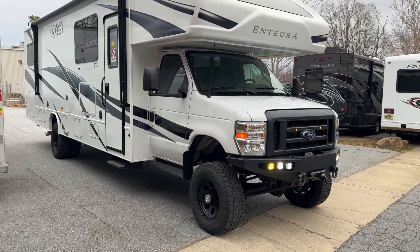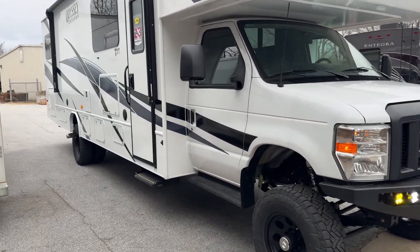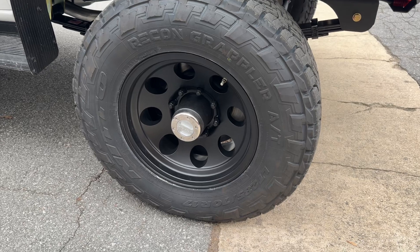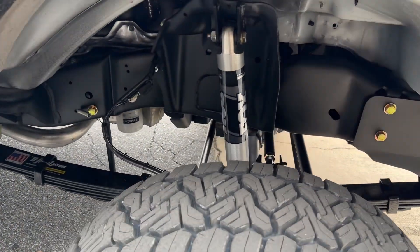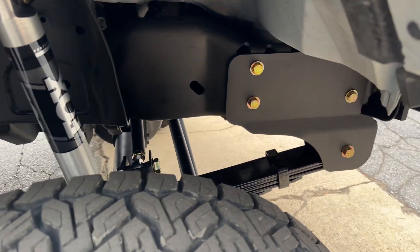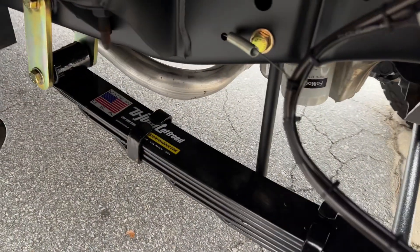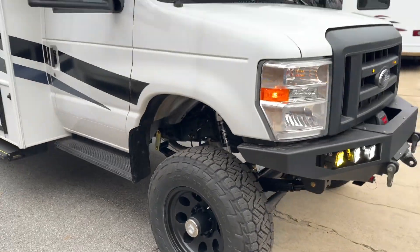6-inch lift on 33s. Custom-spec springs front and rear, as always. 285/70R17 Recon Grappler up front from Nitto, on the American Racing Baja in black. Single Fox 2.0. Super nice building these brand new rigs because the frames start off so perfect and clean, and then we just add our little touch to it. You can see the new U-Joint Off-Road stickers on our springs, custom-made by Alcan in Colorado.